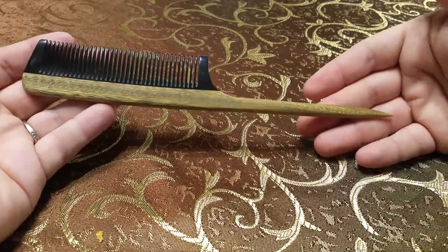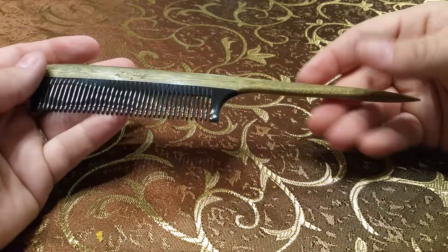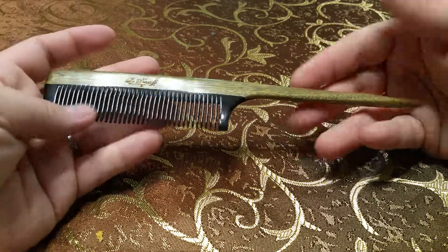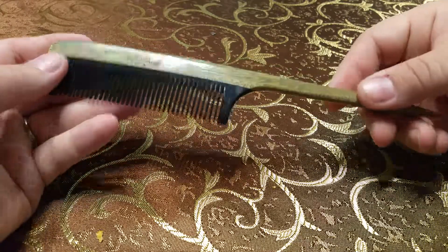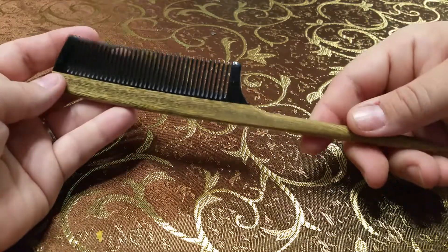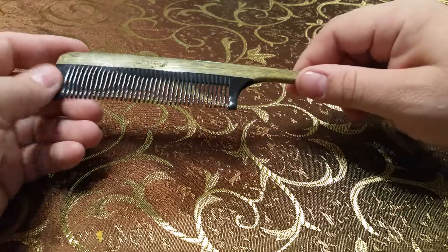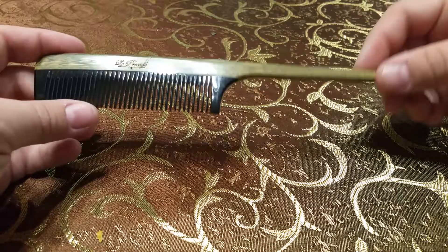It's a very beautiful comb. This is a lot nicer than the cheap plastic combs that are very common, and it's one that I'll be using a lot. It just looks really nice sitting in your bathroom.